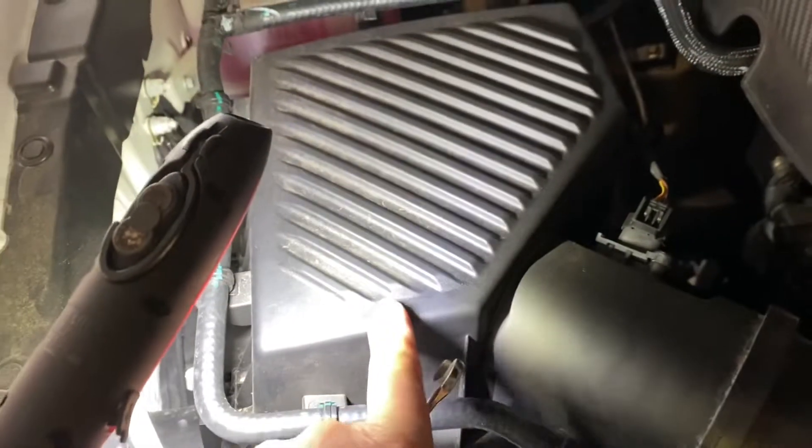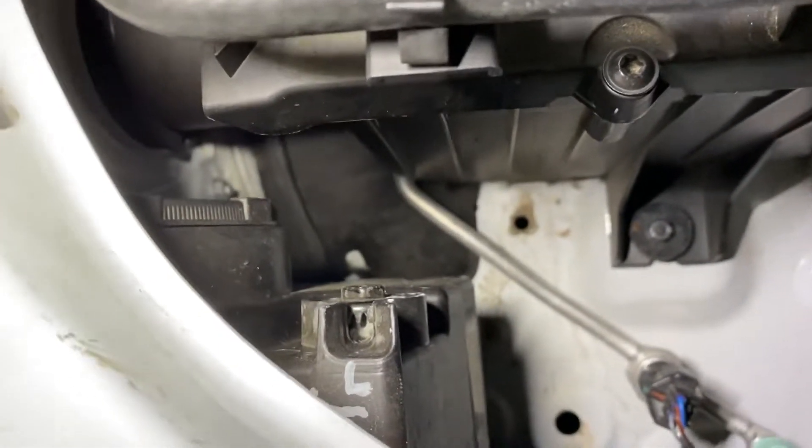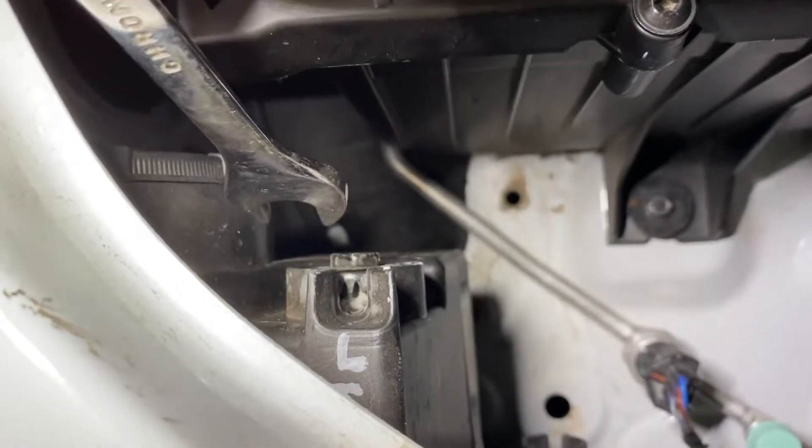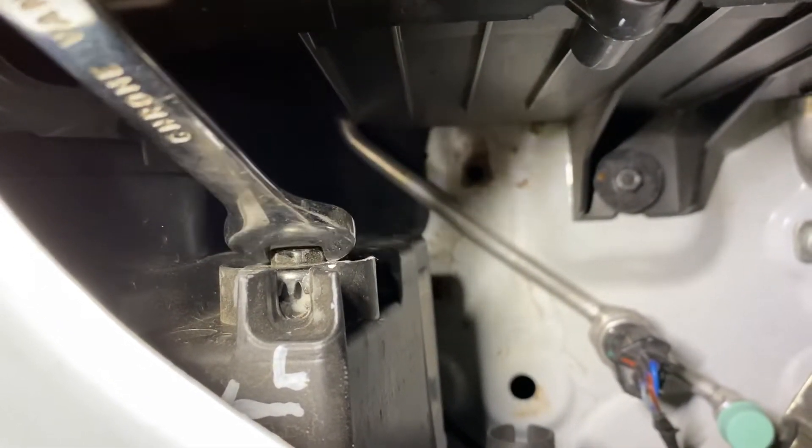On the passenger side, here's where it is located — that's the air filter box straight down there. There's the 12mm nut.